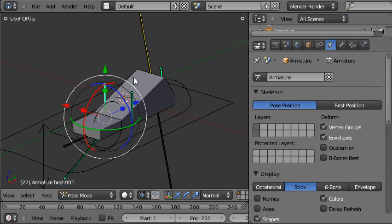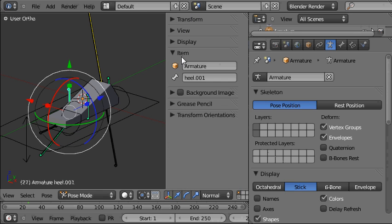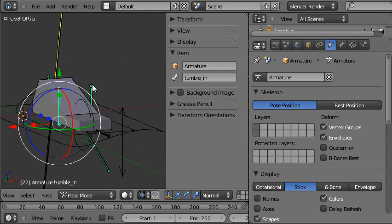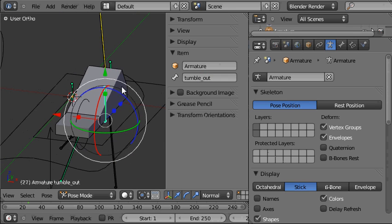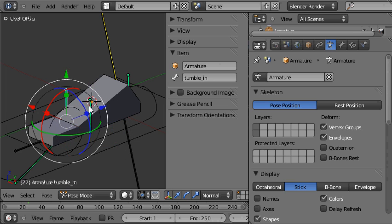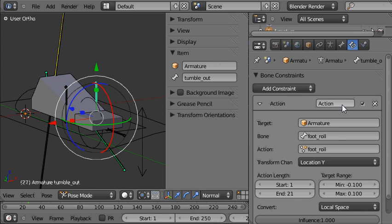The important thing to do is to name these bones. I'll select the bone, press N, and navigate down to the item section and enter a name — it'll be 'tumble_in'. And the other one on the outside will be called 'tumble_out'. Now when I duplicated these bones from the heel bone, it also copied across the constraints from the heel bone, so I'll just delete those now. I'll go to the bone constraints panel and delete the constraint on that one, and again for the other bone — there's an action constraint here that we don't want, so I'll delete that too.